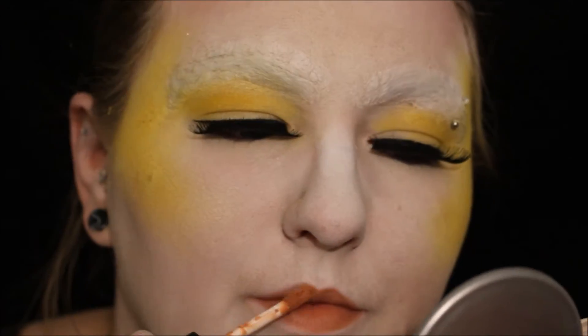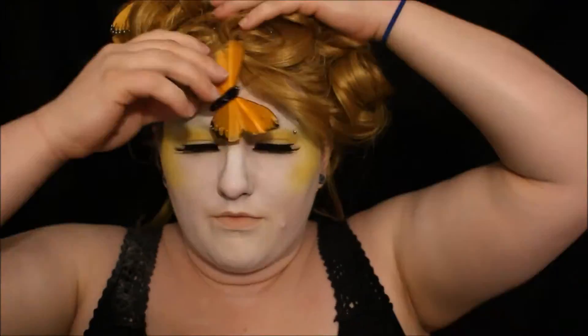I'm using a NYX matte liquid lip cream in Stockholm, and then using the same translucent powder over the lips to take away the shine a little more quickly. Then I applied my wig that I had pinned before.